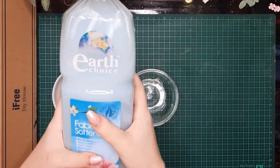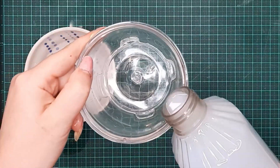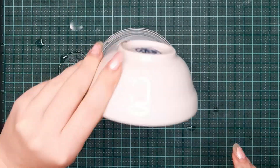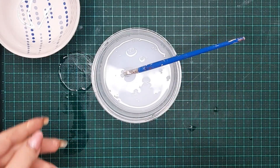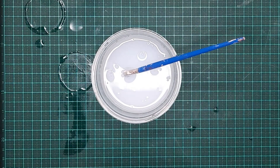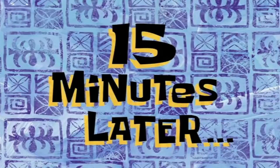I know it sounds weird but trust me — grab some fabric softener, take that fabric softener and add some lukewarm water to it, then leave your paintbrush sitting in there for about 15 minutes. It may take longer depending on how dirty your brush is, but 15 minutes worked perfectly for mine.